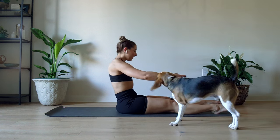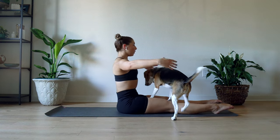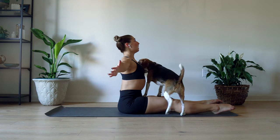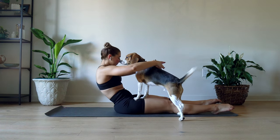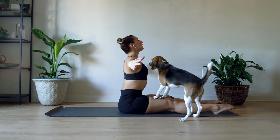And then we're gonna do that again. Contract it in and around the back and then do the opposite — open it up and out. One more time, contract that spine in and then open it up and out. Lengthen as much as you can.